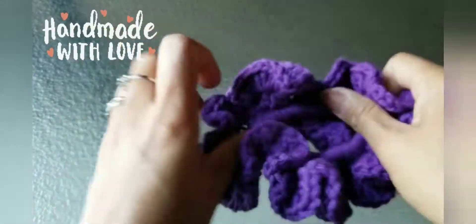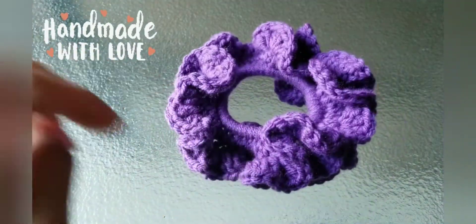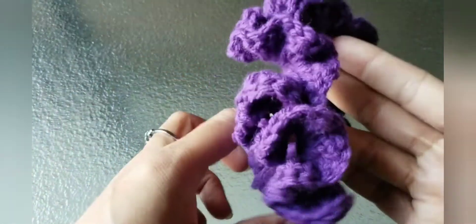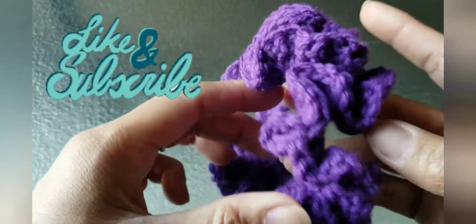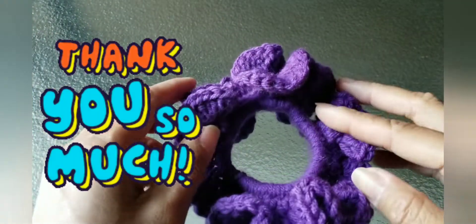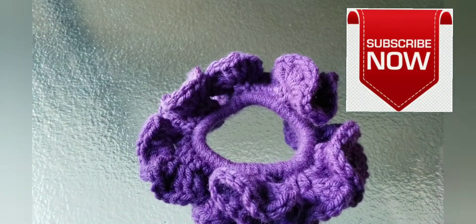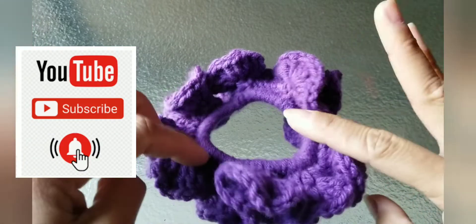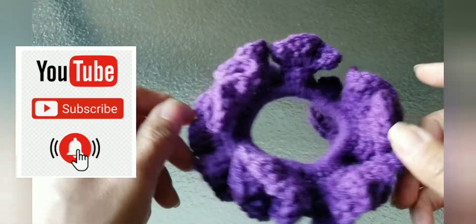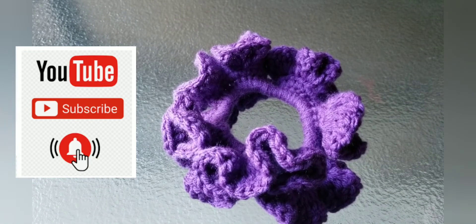That's our finished product — our scrunchie! I hope you like it. Please don't forget to like and subscribe to help my YouTube channel grow. To all my subscribers, thank you so much — I really appreciate it, love you all. To new subscribers and everyone watching, please help me grow by subscribing, sharing, and liking my video. Happy crocheting, thank you all for watching, God bless, see you on my next video — bye bye!